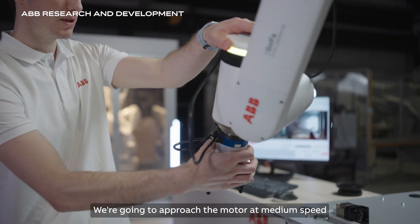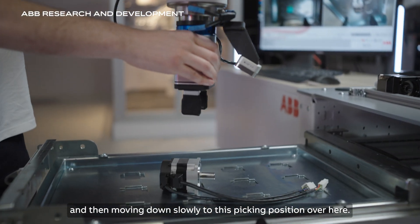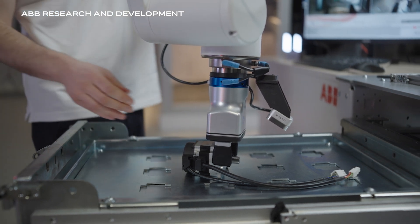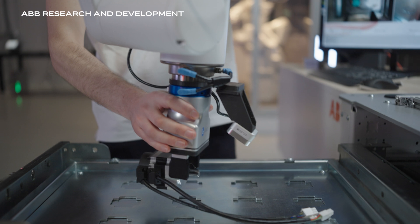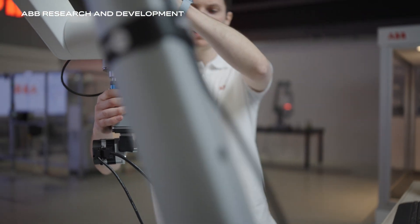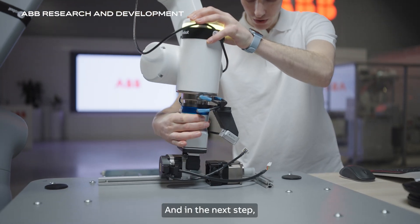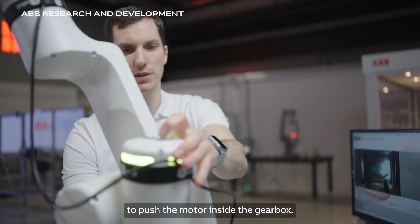We're going to approach the motor at medium speed and then move down slowly to the picking position. We can then move down slowly to release the motor, and in the next step we're going to do one continuous motion to push the motor inside the gearbox.